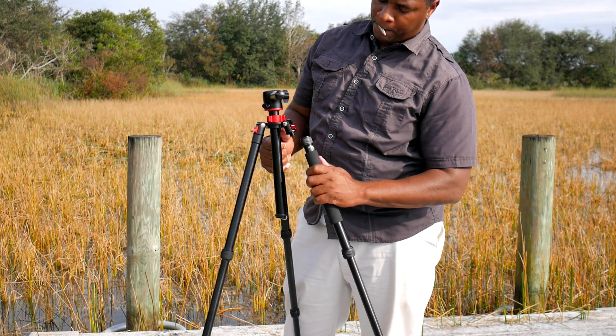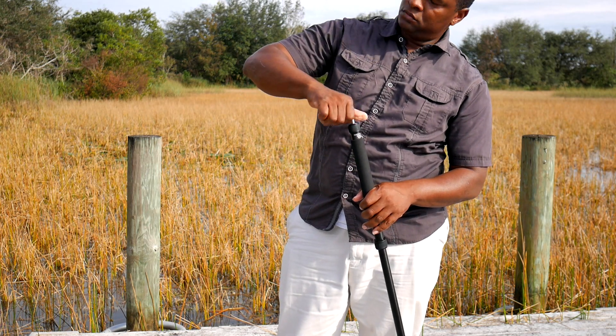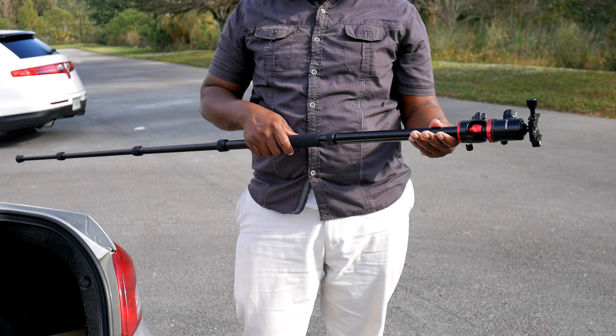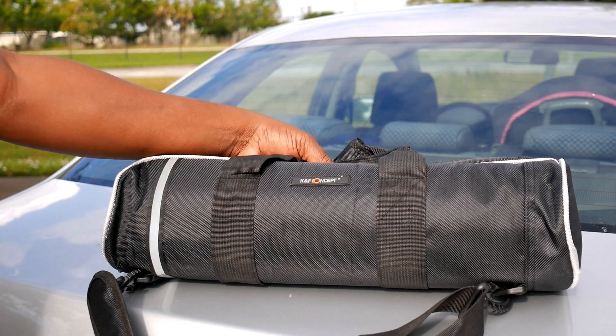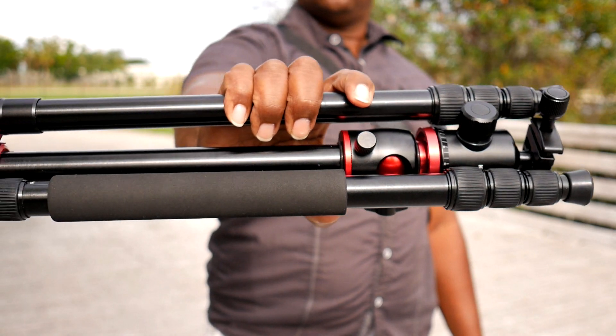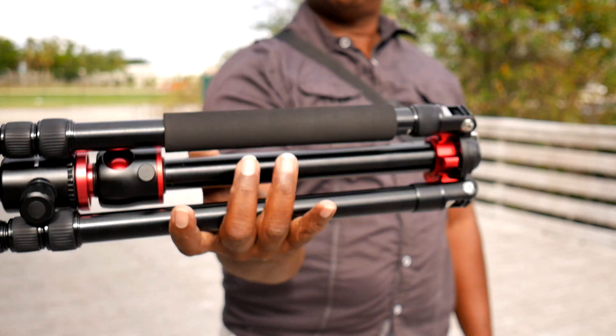This tripod has another trick up its sleeve. Looking at it, you would never know that it can also be transformed into a monopod. One of the legs can unscrew, and you can put this telescoping center section on top of that monopod. You can put the ball head on top of it, or you can put the small adjustment head on if you don't need all of that weight or complexity. It's going to be hard for me to find a circumstance where I can't use it. The only time I think I may not use this tripod is if I'm going on a trip and trying to pack very light — I may choose a smaller tripod that could fit in my pocket. But other than that, it's very versatile.